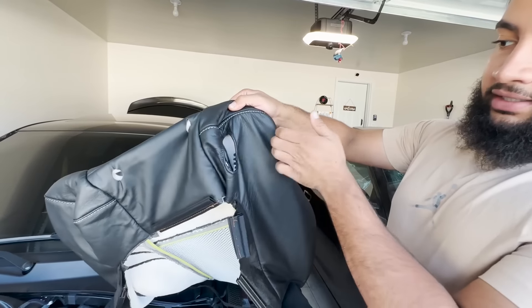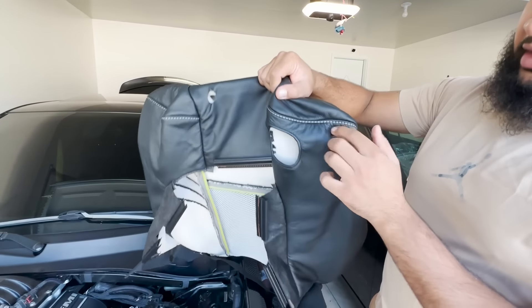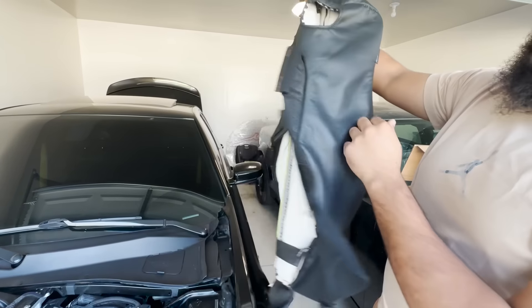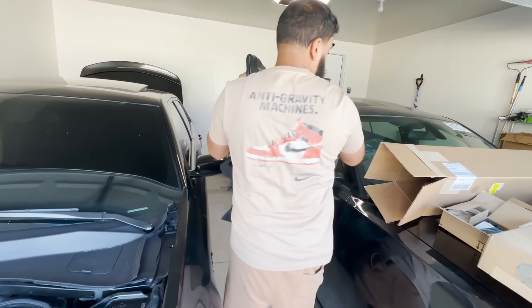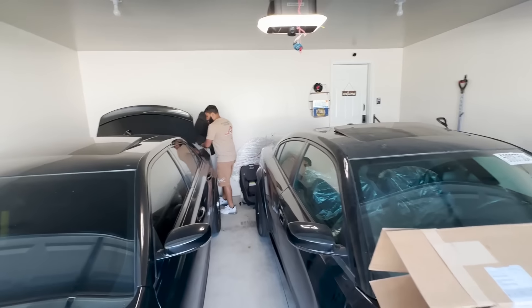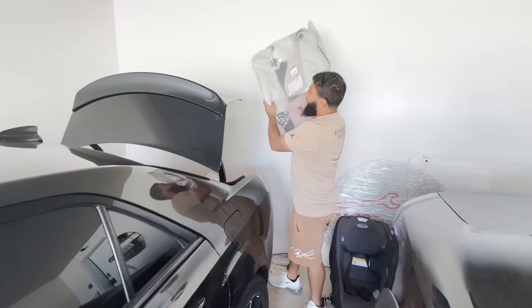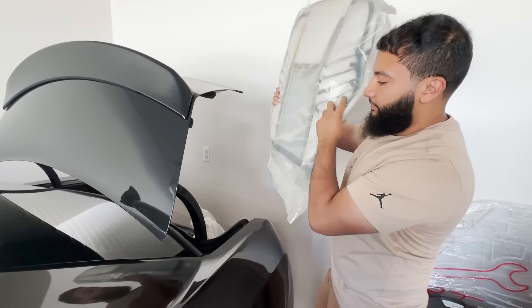So it's gonna look like obviously a Demon 170 interior. Only difference is over here because the Challengers have that lever to move the seat forward — we're gonna get rid of that, open up the stitching, and just take the face of this and keep that with the Charger one. But that's for another video. I do have both sides — these things are a thousand dollars a piece, driver and passenger.